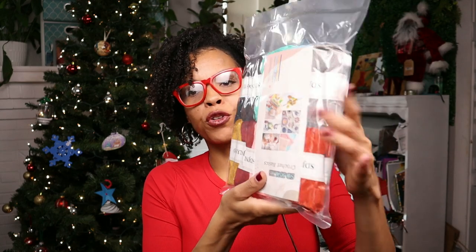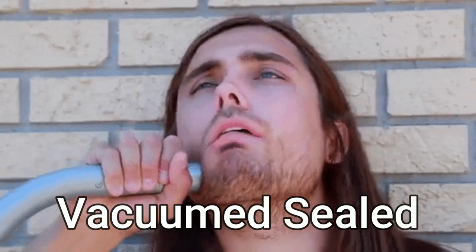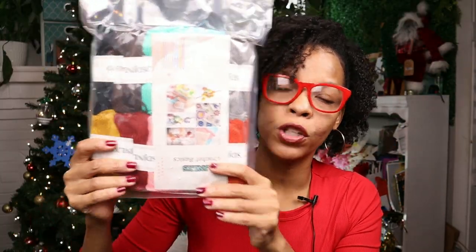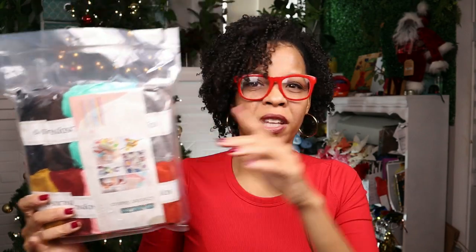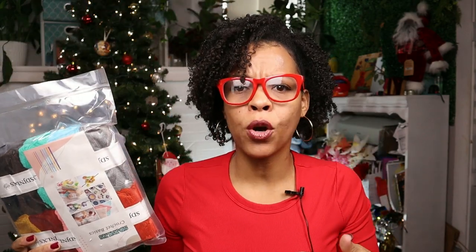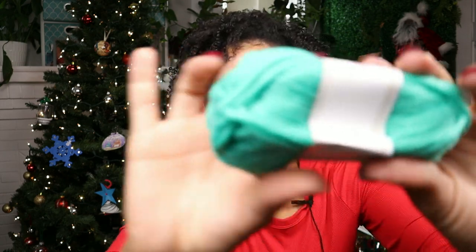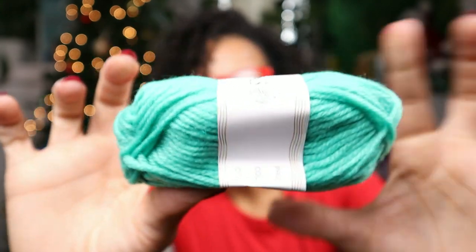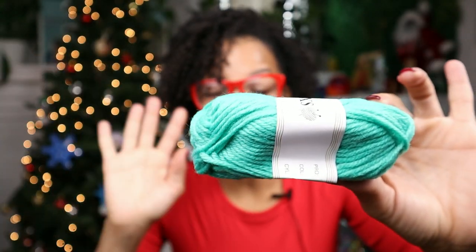The package is much smaller than I thought. We're supposed to be getting 10 skeins of yarn — they're only 25 grams. I read that, so I wasn't expecting big things of yarn. We're going to open this up and see if it's worth it. The yarn's not bad actually — let me show you one of them. And remember, this is a starter kit.